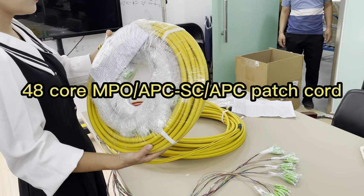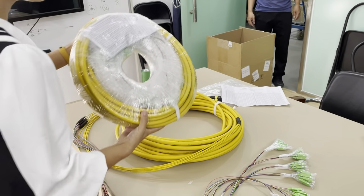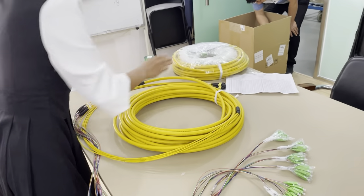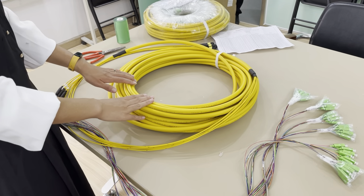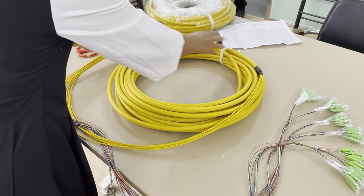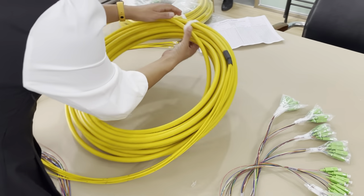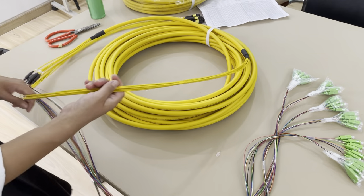Today we are talking about the 48-cores MPO-2LC multi-fiber patch cord. You can see this patch cord is about 23 meters long and it's wrapped in the rear and fastened by this vacuum. And for side A,